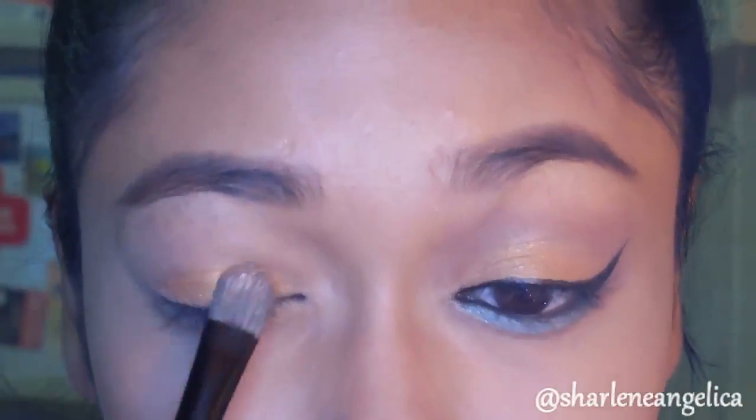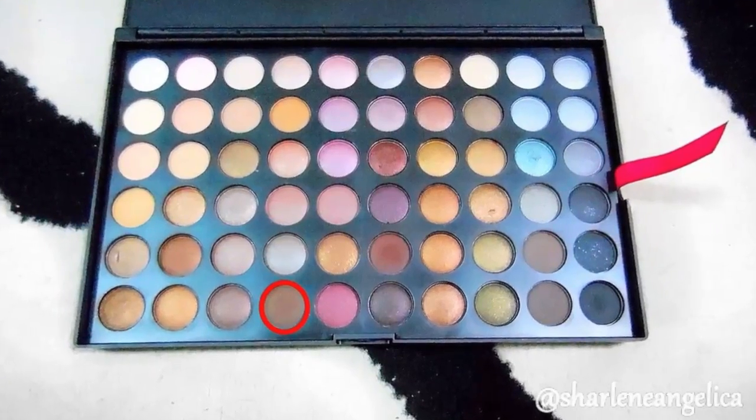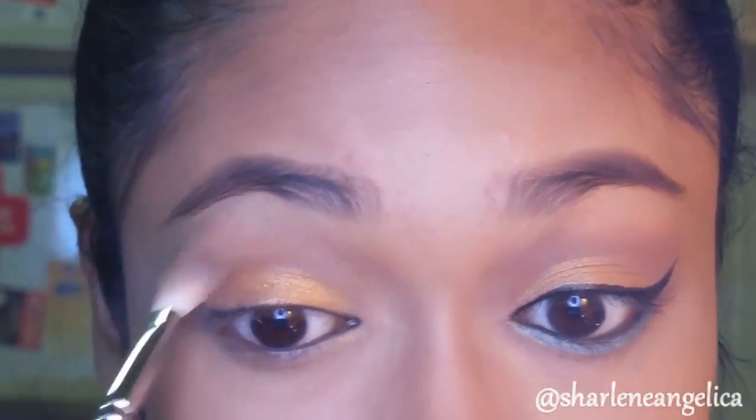I'm using the Shiny palette because I simply love it. I'm using this nice orange sun color all over my eyelid. Next, for the crease color, I'll be picking up a light brown and blending that in with my blending brush.